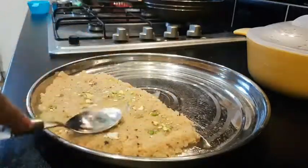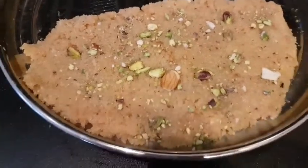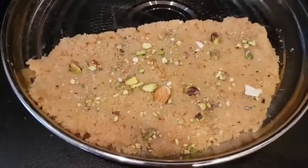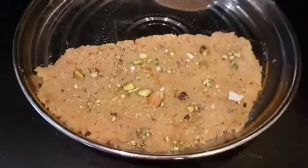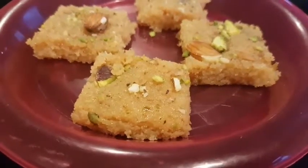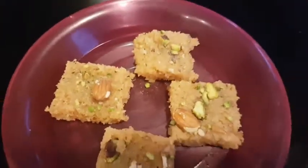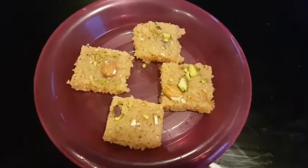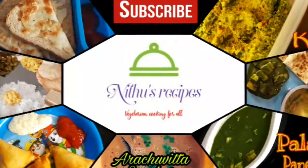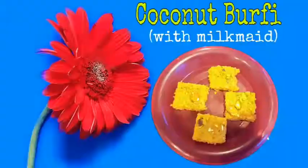Let's dry it for 20 minutes. Then I will cut it into pieces. There is a lot of taste in this recipe, so you can try it and give feedback. See you soon with another recipe. You can subscribe to this channel. Bye-bye.